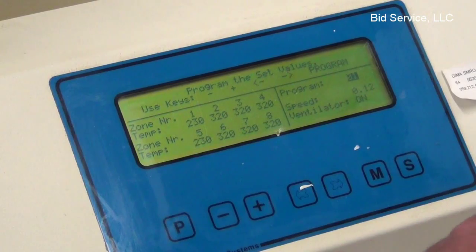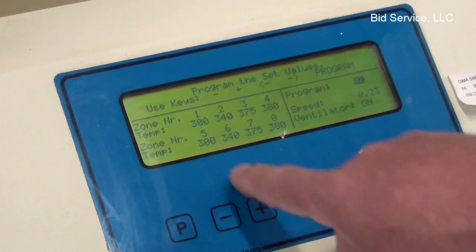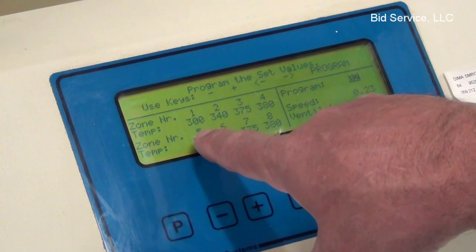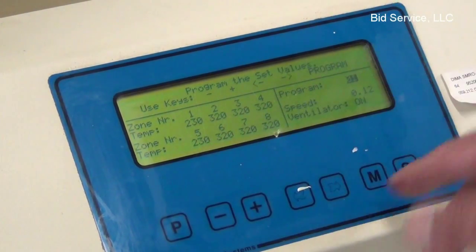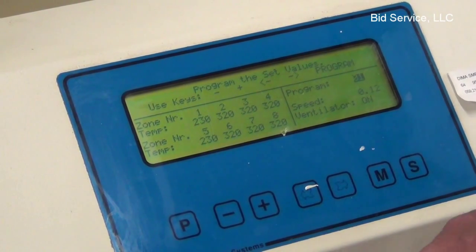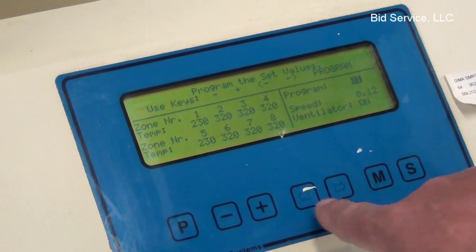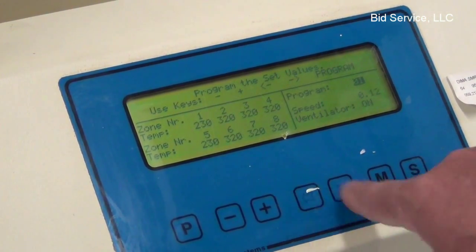At this point, we could change the program by hitting plus or minus — go to program two, and as you can see, the values here have changed. You can program your own methods into there; there are about 15 loaded in currently. You can change the speed and the ventilator on also, everything to go from point to point.